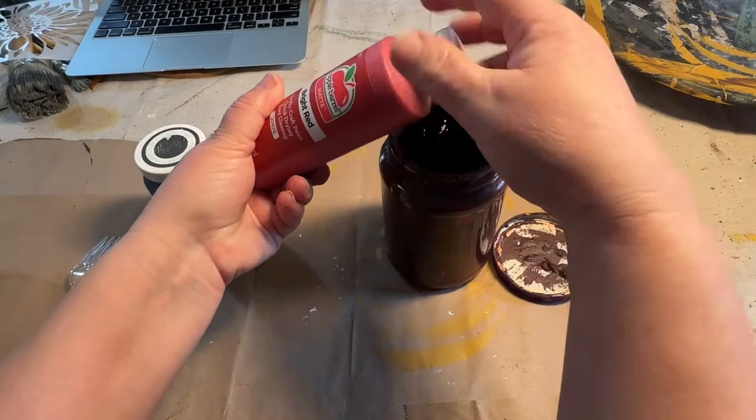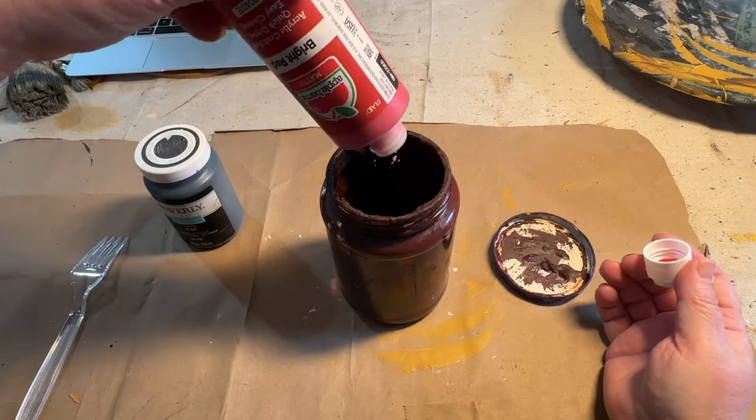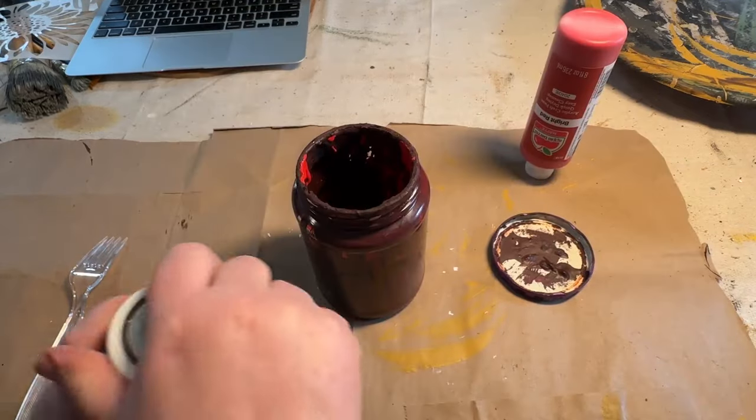In this video today, we're going to start out by mixing some paint. We have a lot of thrift flips, dump finds, upcycling, and repurposing to do today. So we're going to get this paint mixed up.